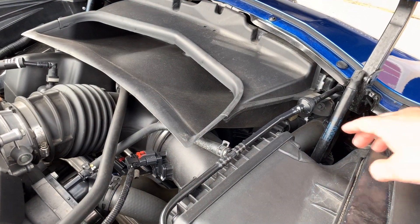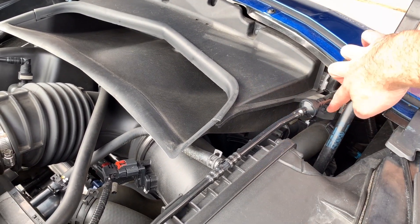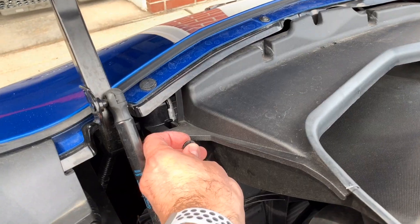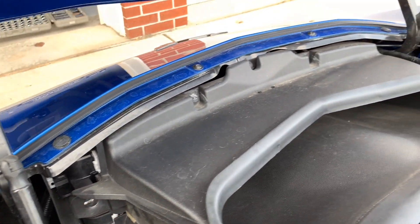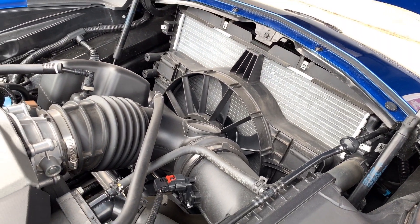The first step to getting to the air filter is removing this air deflector. There are four 7mm bolts that you have to remove, and this just pops right out. And there you can see the big rad in this thing.